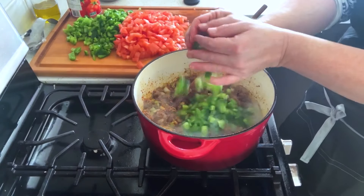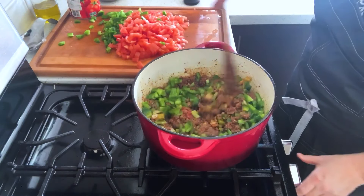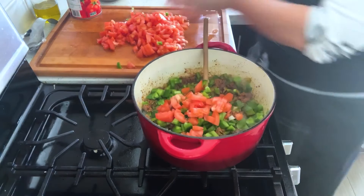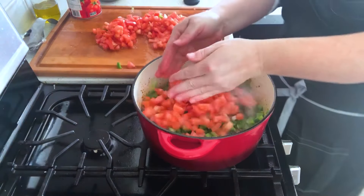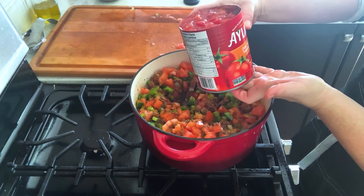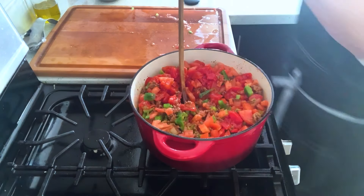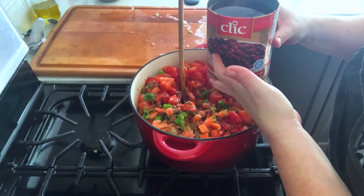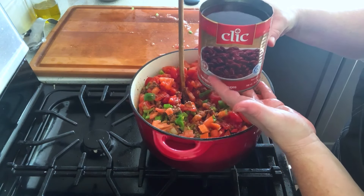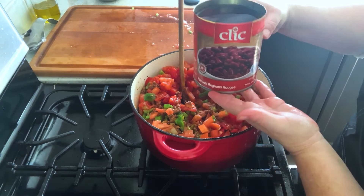Add my two large bell peppers. I'm on medium heat right now. Add my three large tomatoes. A tin of diced tomatoes — 796 mils, so about 28-29 ounces. I read like 100 recipes and 90% or more of them said to leave the liquid in with the beans, so that's what I'm going to do.